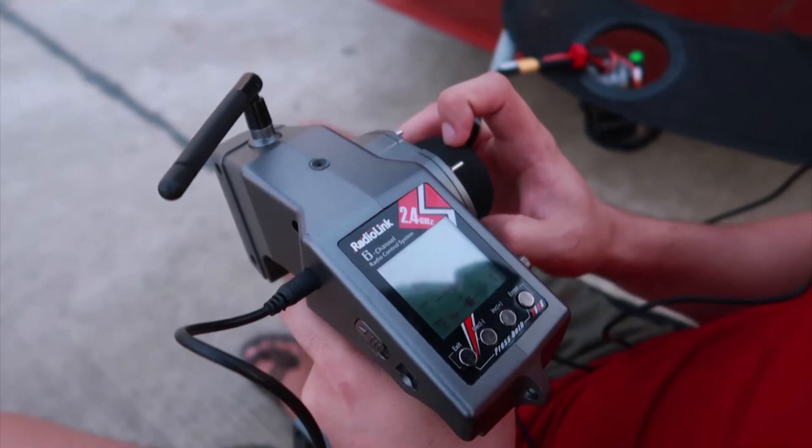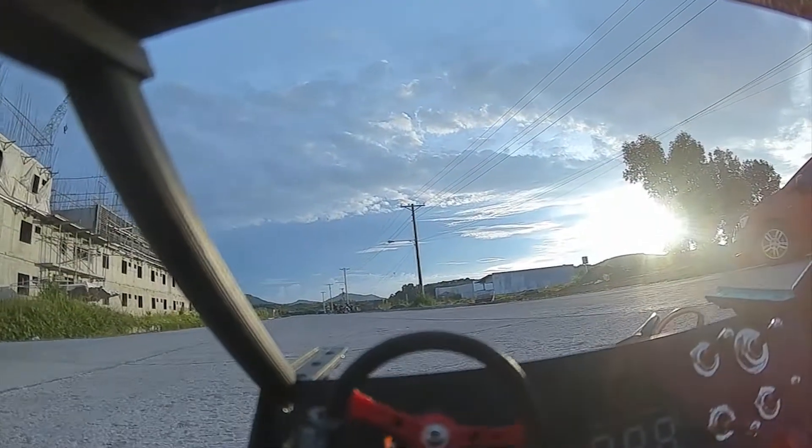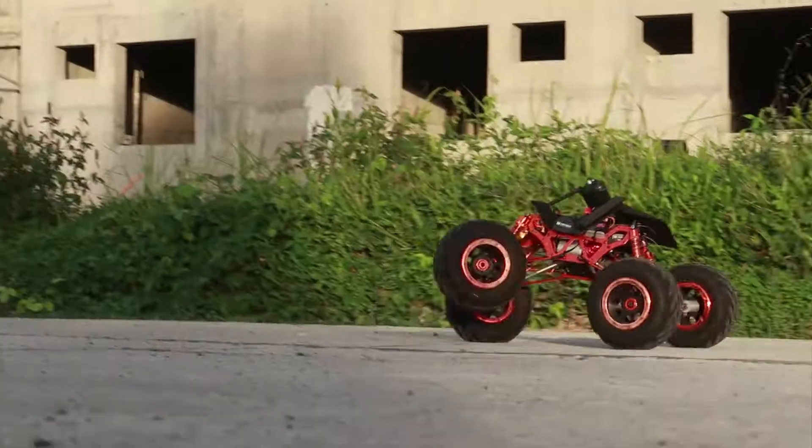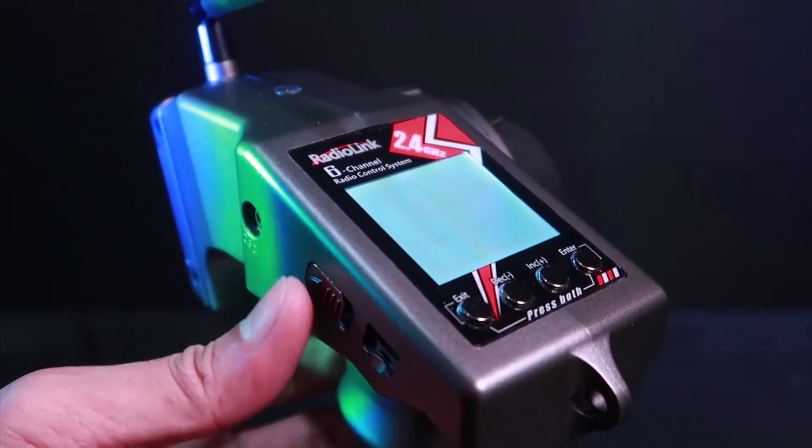RadioLink RC6GS V2 Surface Radio now supports HeadTracker. Here's how to set up.